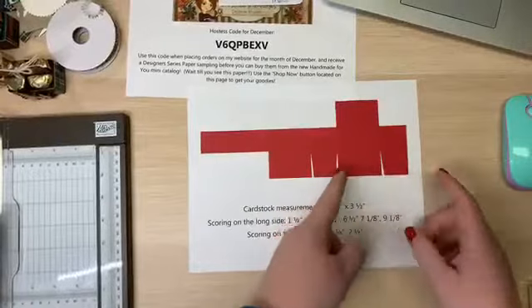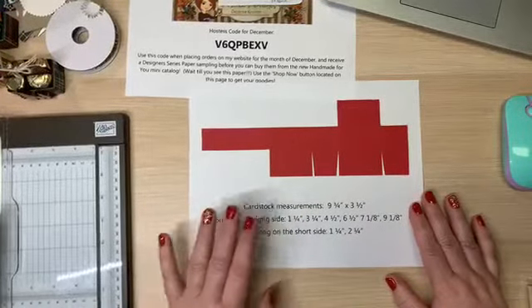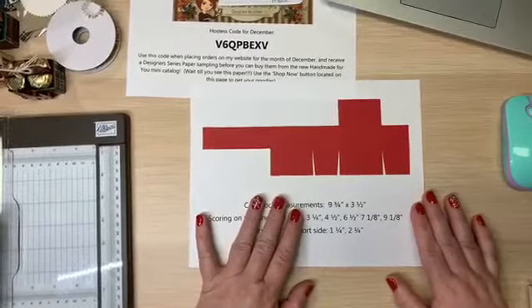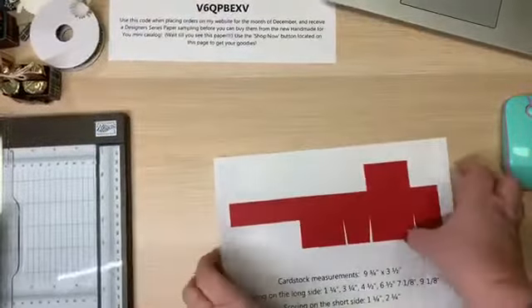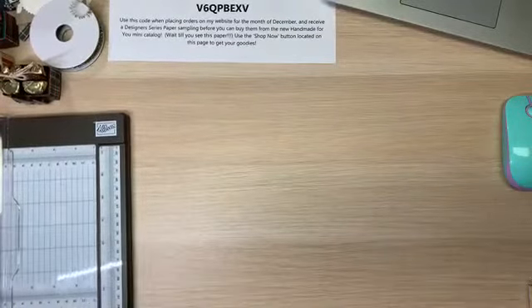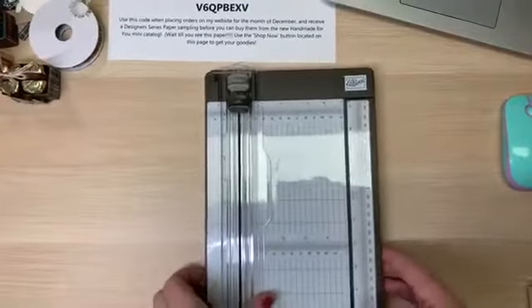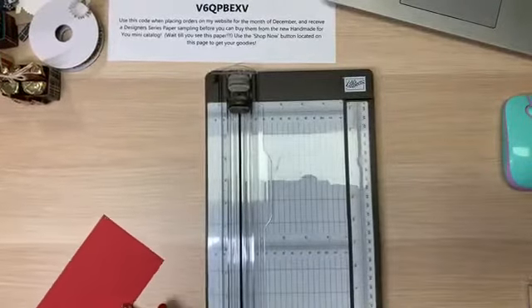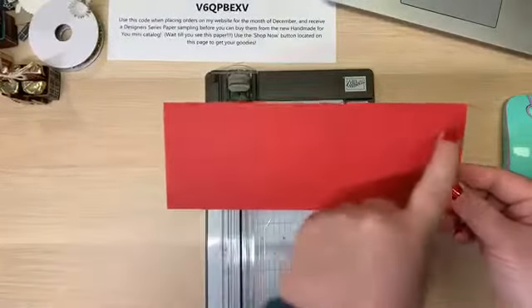I'm going to show you how to do little divots to make it go together much easier. I'll take a picture of the template at the end, but I'm going to show you how to put it together. Let's get busy — let me put this aside and grab the cardstock.